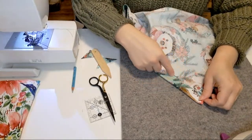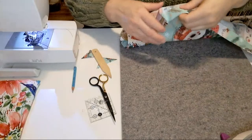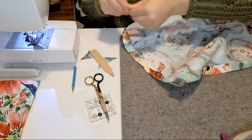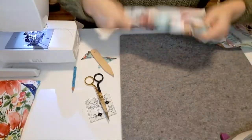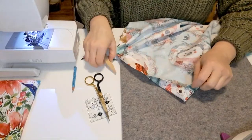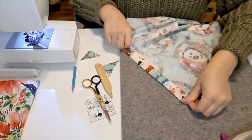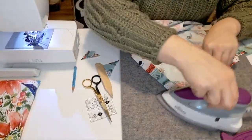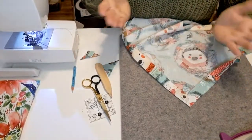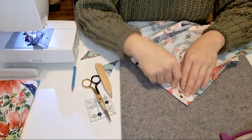The last step is to sew all around the edge. Trim your threads, take your corner, poke it out with the pokey tool — don't poke through your fabric, it's very easy to do that — and give it a nice press. Ta-da, that's it, as simple as that! If you were making napkins or tea towels, you would do this same technique, then sew all the way around the edge.